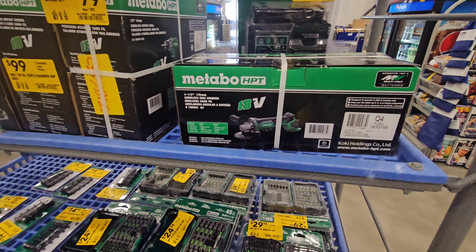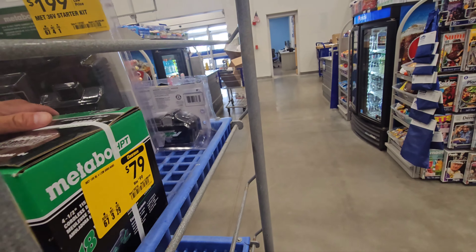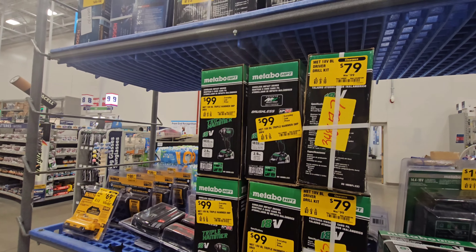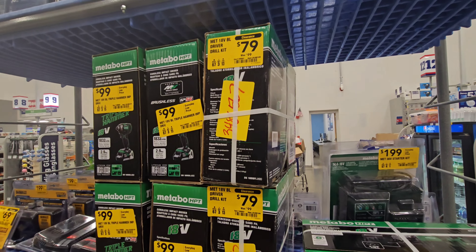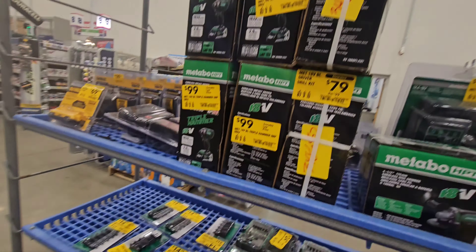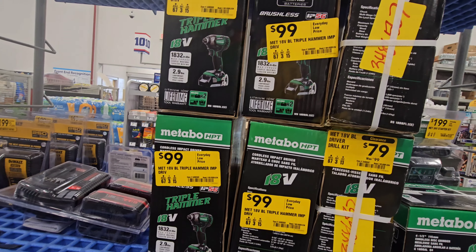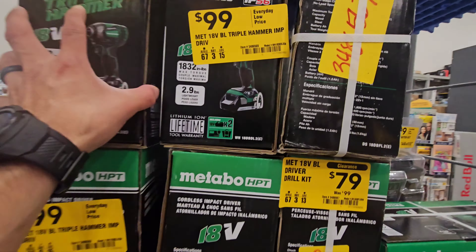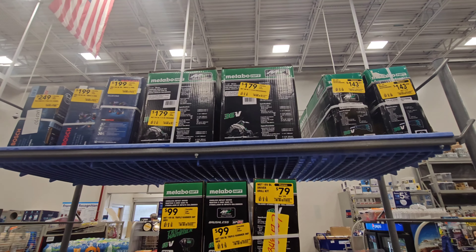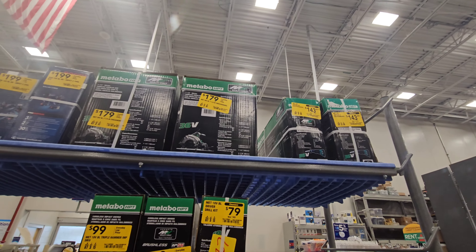We have an 18-volt angle grinder for $79. We have the 18-volt impact triple hammer for $99, and the drill driver 18-volt is $79. Then you have a 7-and-a-quarter-inch 36-volt — this is the one to get — $179. The recip saw, that's 36-volt, $143.